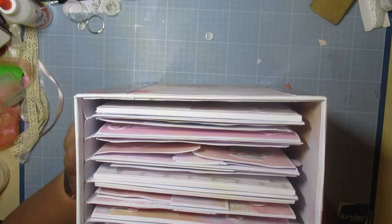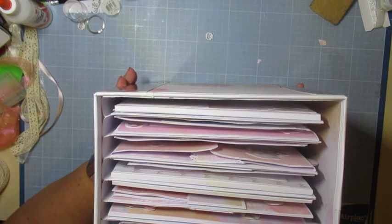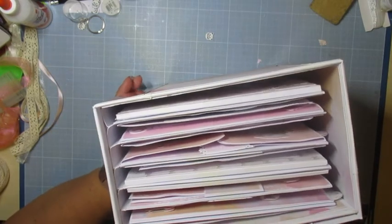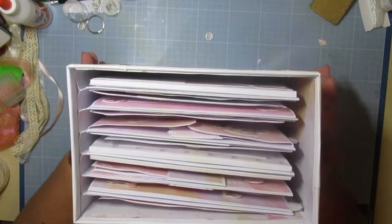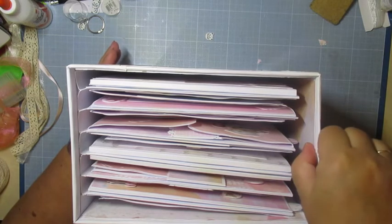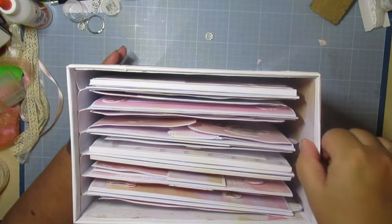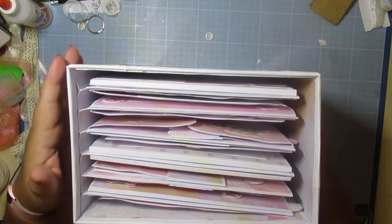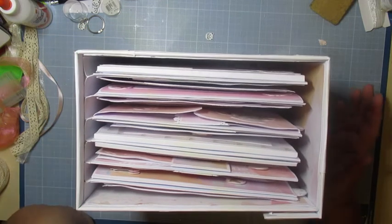J'ai des lettres en bois que j'ai peint hier en rose — je vais y mettre son prénom en lettres bois. Ça va faire de l'épaisseur. Le bijou, après, j'ai peur que tout ça s'abîme. D'un côté, il y aura le prénom du bébé, et de l'autre côté, il y aura le petit bijou. Il faut que je retrouve mes attaches — avant de m'emballer. Je vais fignoler ça.